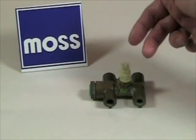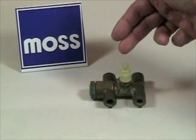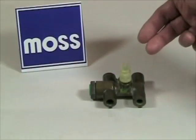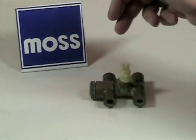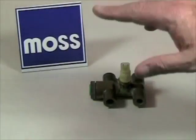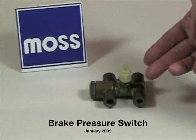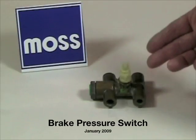In a car with a dual braking system, the master cylinder produces two independent streams of pressurized fluid. In essence, you have two brake systems in your car. A problem can occur if one system fails. Since the car still stops, some people won't notice there's a problem. The job of the pressure failure switch is to let the driver know something is wrong.